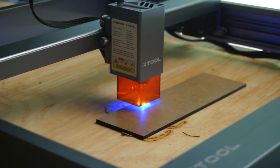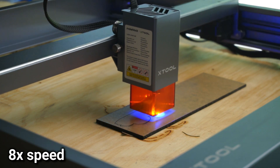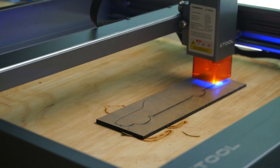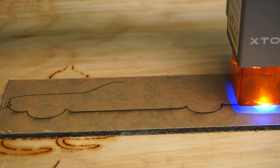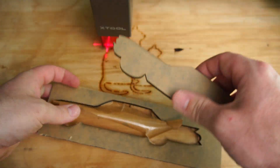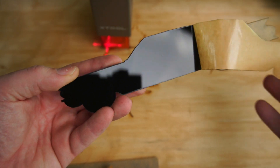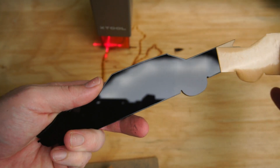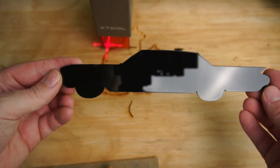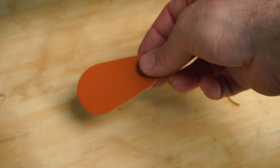I also wanted to try cutting 6 millimeter thick black acrylic plastic. At 100% power the speed was set to 5 millimeters a second and a total of 6 passes were made. The laser had no problem cutting all the way through. And it's safe to say the laser had no problem engraving on leather either.